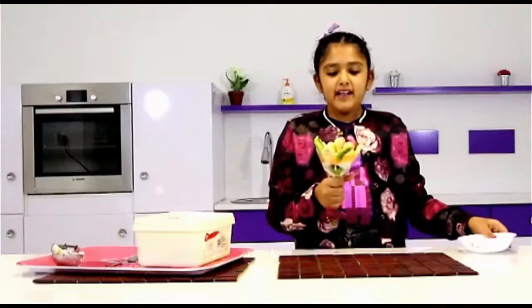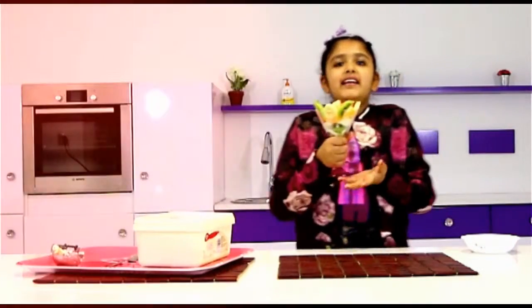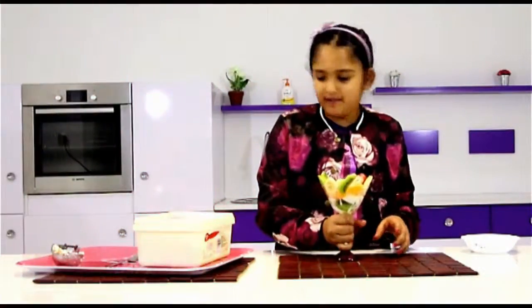And tada everybody — we made a simple, easy fruit cocktail. And the spoon.